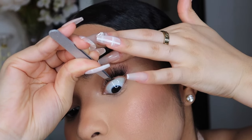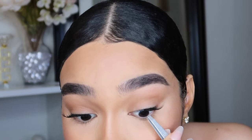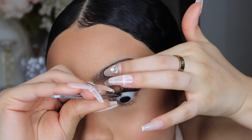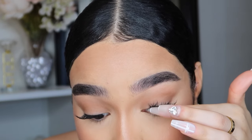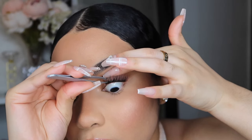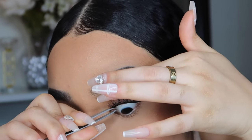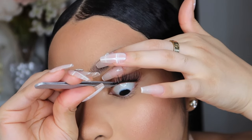They're reusable, so they're even more affordable — you can reuse them two to three times, maybe four, depending on how you take care of them and remove them. They're cost-effective, not flat-based — they have natural tapered tips so they look more natural and fluttery, with a feathery soft feel. These do not bother my eyes at all, and my eyes can be really sensitive, so I definitely approve. I don't care how affordable they are if they bother my eyes, but these do not bother me.